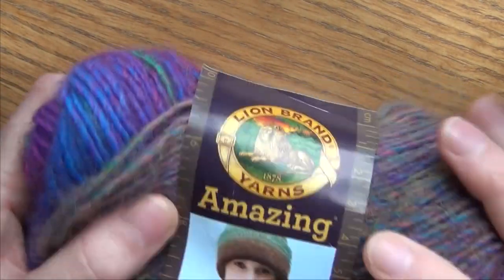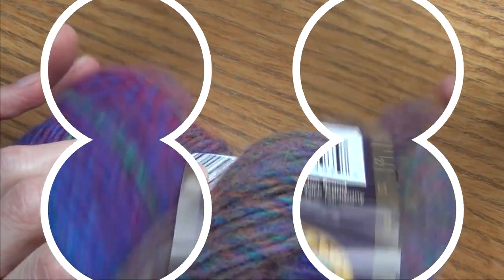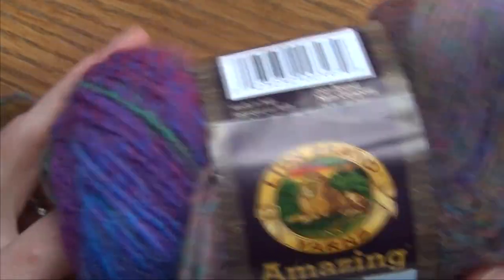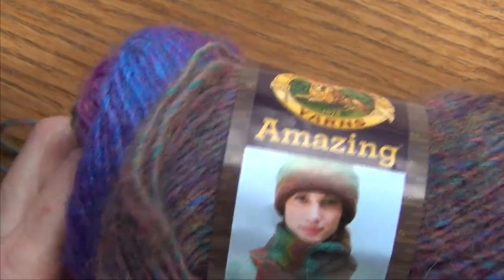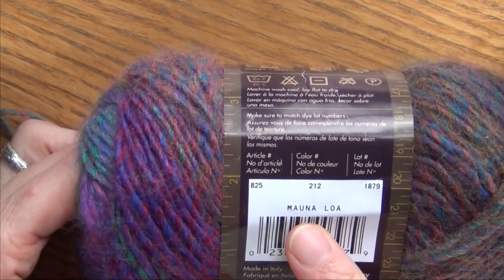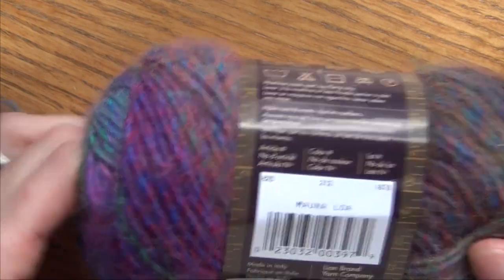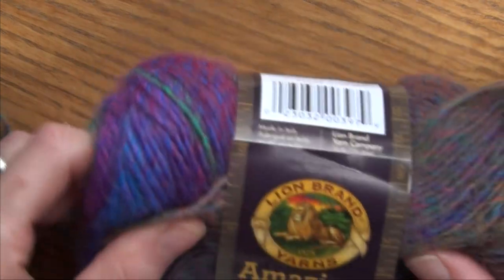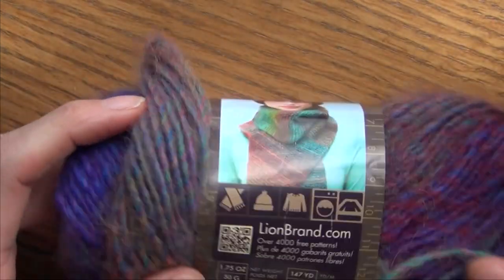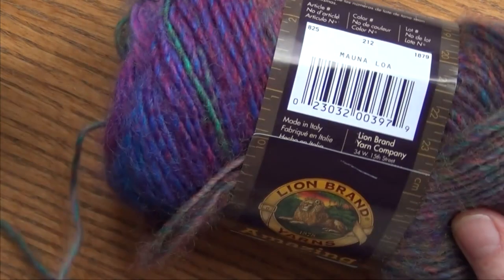The yarn we'll be using for this project is Lion Brand Amazing. This is a 50 gram, 1.75 ounce skein. We use one full skein and a little bit from a second one, so you do want two of them — otherwise it will be just a little too short unless you want your cowl to be shorter. The color is Mayana Lau, made by Lion Brand Yarn Company. This one is really nice; it's made of 53% wool and 47% acrylic, so it's lightweight.